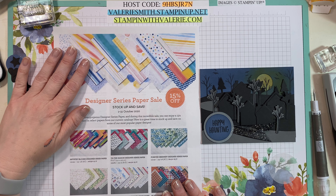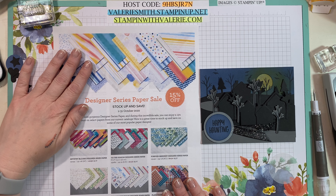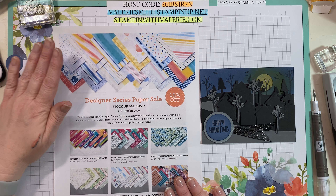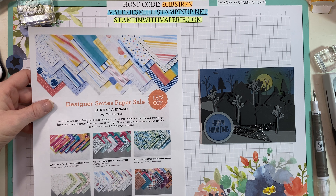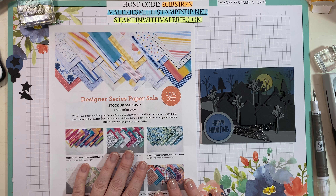This month is also my birthday month and I am giving away a Stamparatus! For every $30 order you get one entry into the Stamparatus drawing, which I'm going to hold on November 1st. So if you do $30 you get one entry, if you do $60 you get two entries. Go ahead and stock up on designer series paper and get yourself some entries into my Stamparatus drawing — I really hope you are the winner. Thank you so much for joining me. I hope you have a great day. Bye!